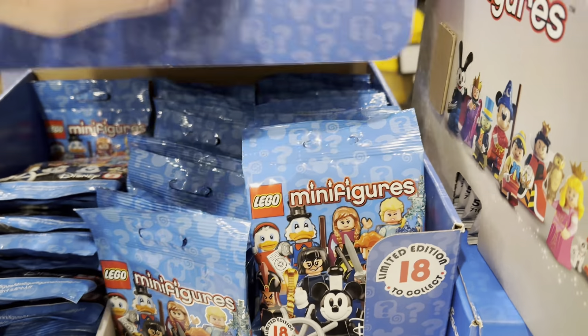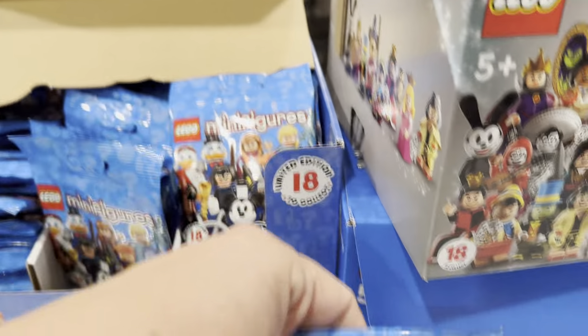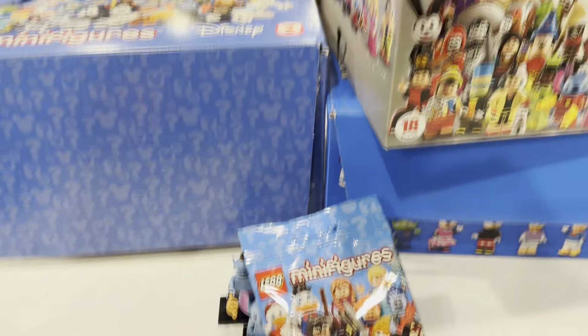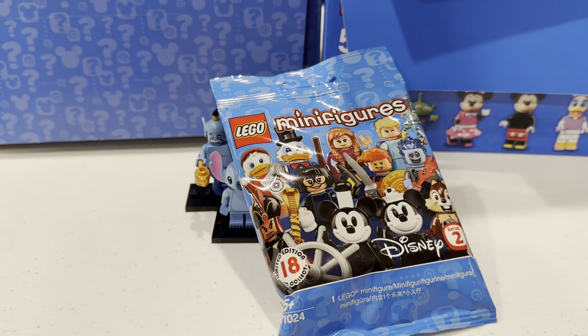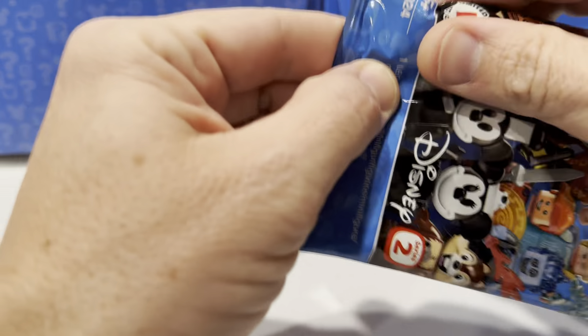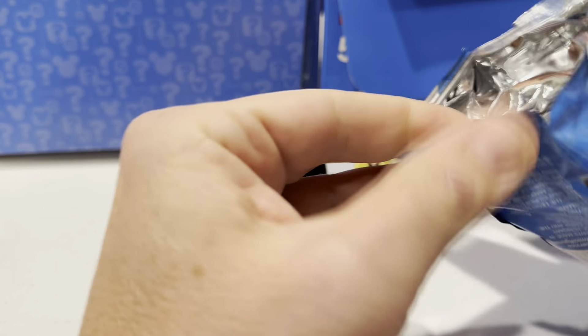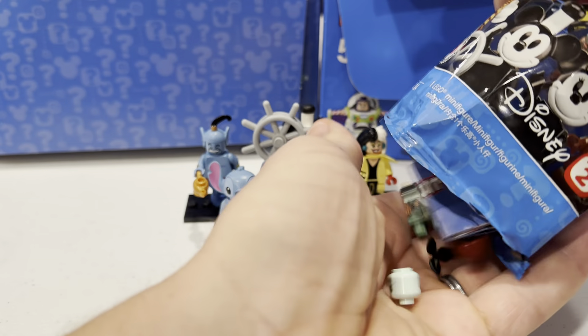So let's grab a random bag out of here and we're going to see what we get today. Anything but Mickey is what we're looking for. Let's find out what Series 2 has in store for us today. Let's find out. It is... Oh my,